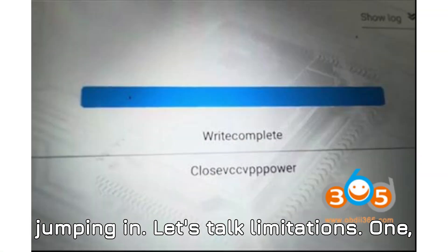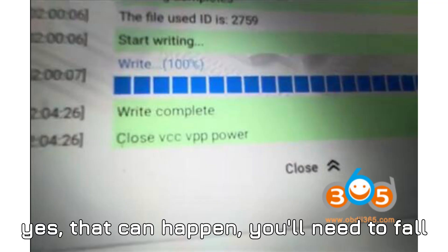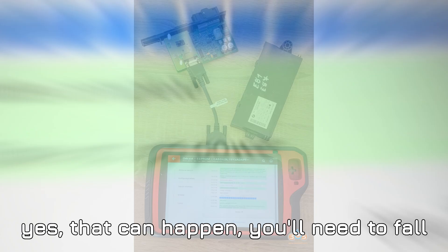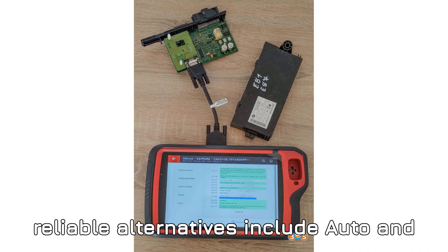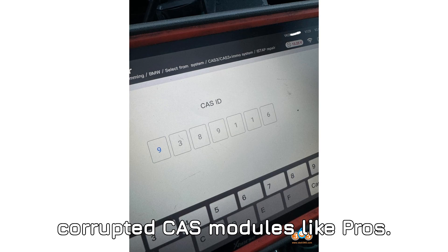Let's talk limitations. First, if VVDI Key Tool Plus fails — and yes, that can happen — you'll need to fall back on a different tool. The most reliable alternatives include AUTL and OBSTAR G3, both of which handle corrupted CAS modules like pros.